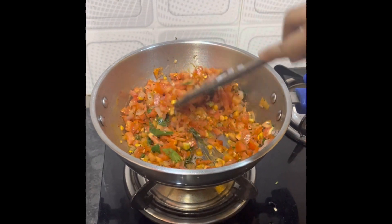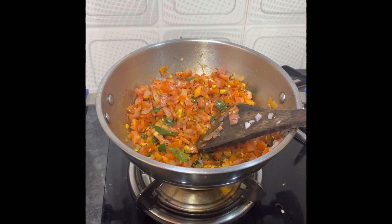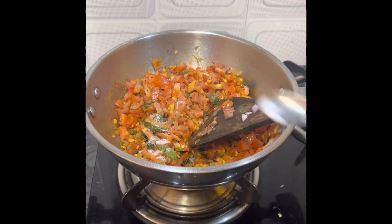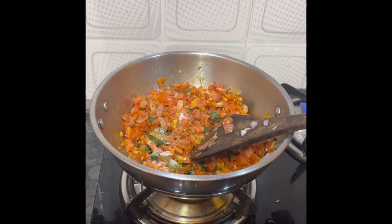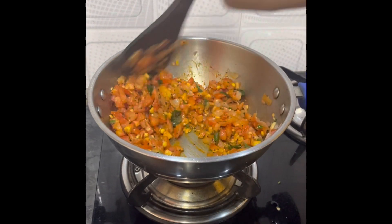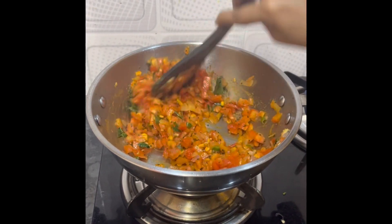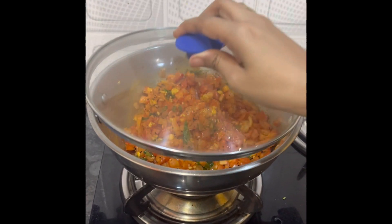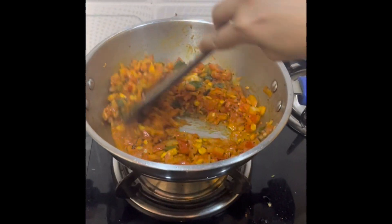I will add a little salt — you can add according to your taste. Mix it well. You can enjoy this with garlic rice as well. Our tomato sauce is looking good.